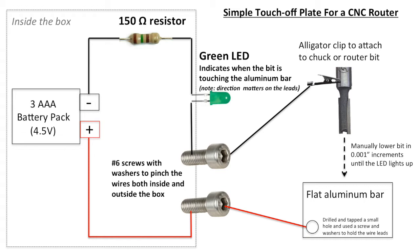As the router bit is lowered manually in one-thousandth of an inch increments, it will eventually touch the aluminum bar, and when that occurs the circuit will complete and the LED light will light up. When the LED is lit up, we know exactly how high the router bit is above the workpiece.